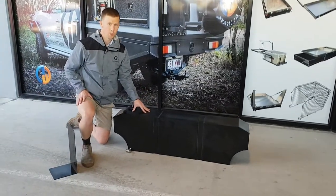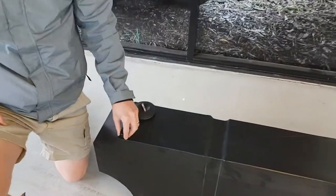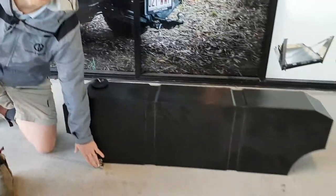Hey guys, we've got our 75 litre water tank. On top here we've got an input and a breather. On the side we've got an output.